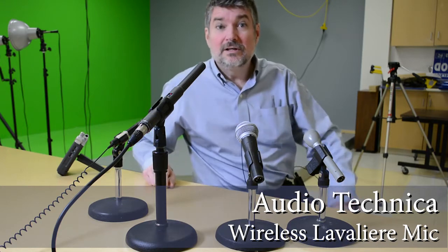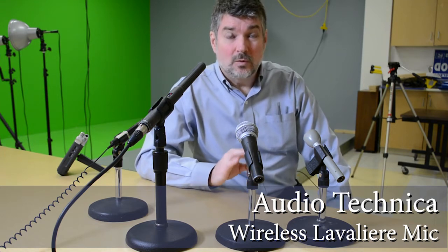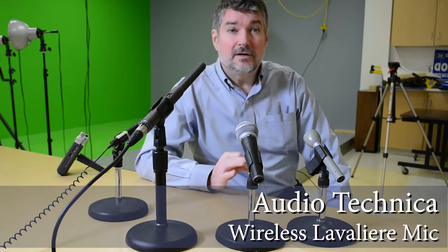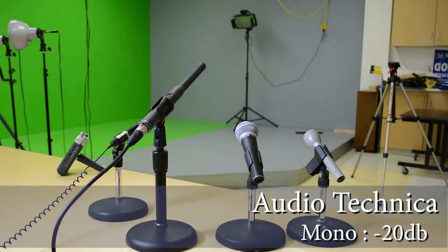On the receiver, the setting it's in right now is minus 20 decibels on one switch, and it can be changed to minus 10 or zero. On the other switch, it's either mono or balanced. Right now you're listening to mono at minus 20, but let me change these settings and see what it sounds like. I can be off camera as I do this because it travels with me.